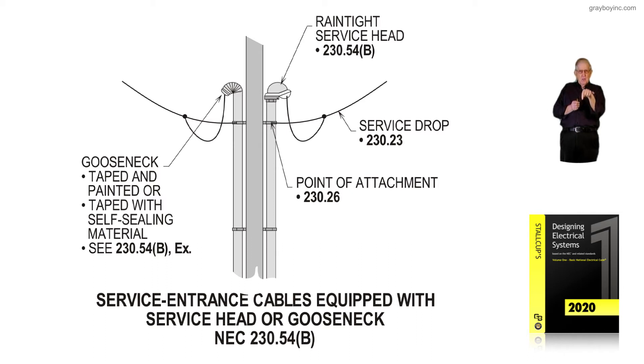The conductors would come out and be connected in a drip loop and connected to the service drop conductors.